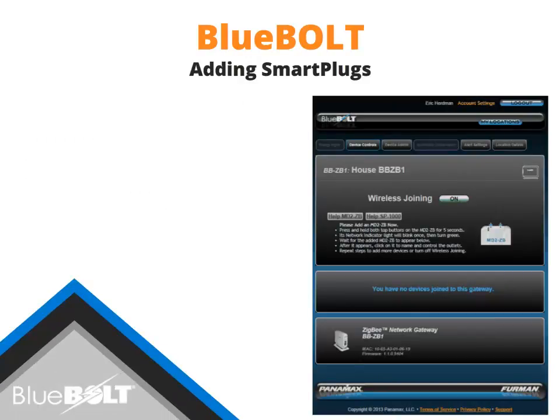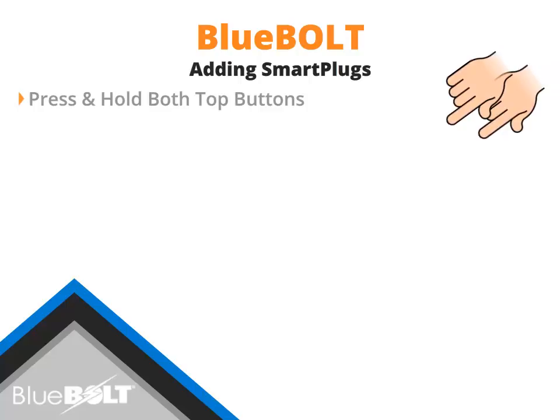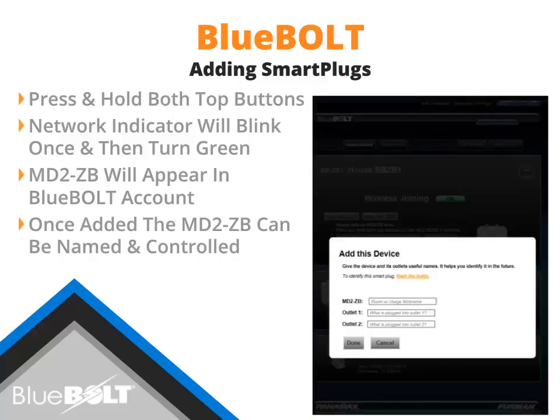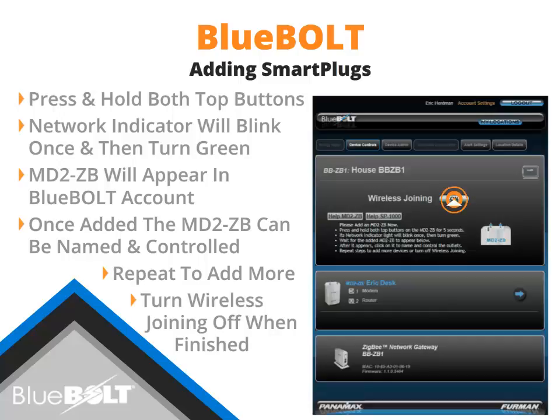With wireless joining enabled on the BB-ZB1 gateway, the Panamax MD2-ZB smart plug may be added. Press and hold the Outlet 1 and Outlet 2 buttons for 5 seconds. After 5 seconds, the network indicator light will blink once and then turn green. The MD2-ZB will appear in your MyBlueBolt account and be associated to the selected BB-ZB1 gateway. Once the MD2-ZB appears in your account, the unit is ready to be named and controlled. Name the MD2-ZB something that easily references where the unit is located. This process may be repeated to add additional Bluebolt Zigbee-enabled devices. When finished, turn wireless joining off.